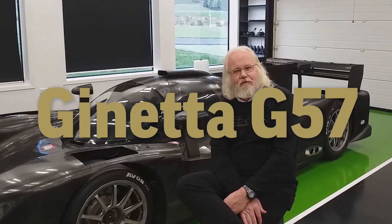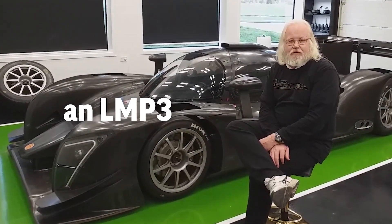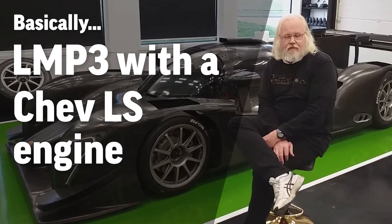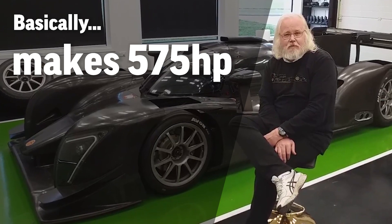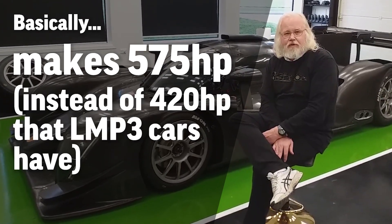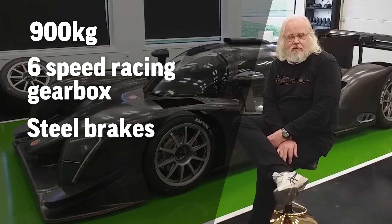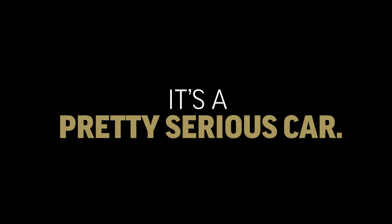This is a Gennetta G57. It's a cross between an LMP3 and GT2 car — pretty much an LMP3 but with a Chev LS engine that makes 575 horsepower, instead of the 420 that the LMP3 cars have. It's the same weight as an LMP3: 900 kilograms, 6P racing gearbox, steel brakes, downforce. It's a pretty serious car.